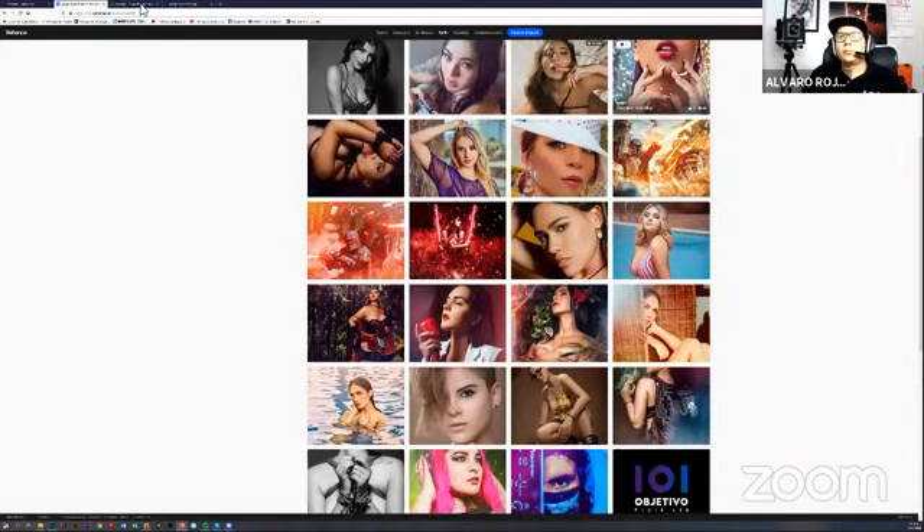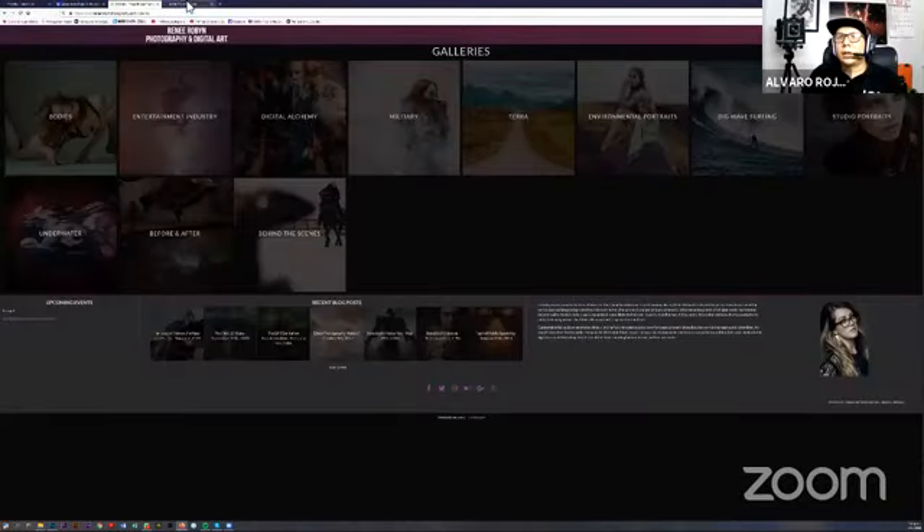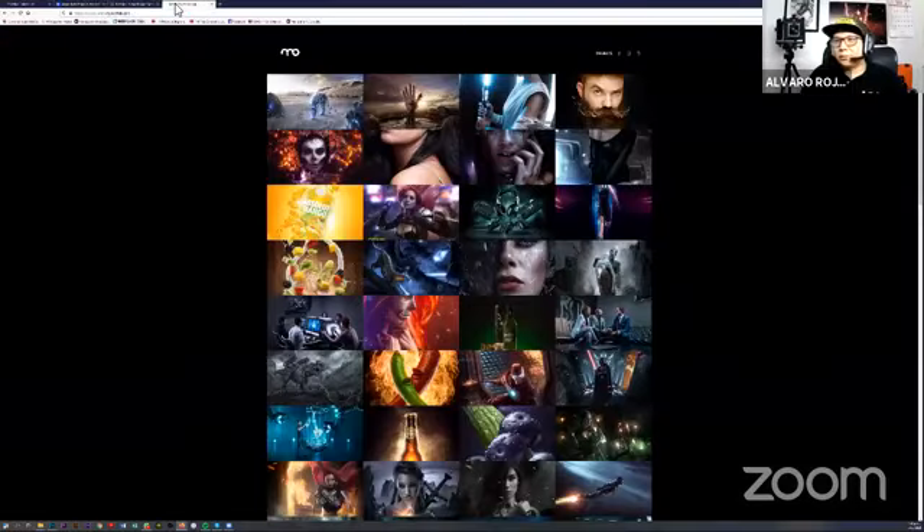I also wanted to show you where I draw my inspiration from — two photographers and digital artists. One is a Canadian named René Robin, who is an excellent artist, and Mario Olvera, who for me is one of the greatest digital artists in the world. Both are very good.